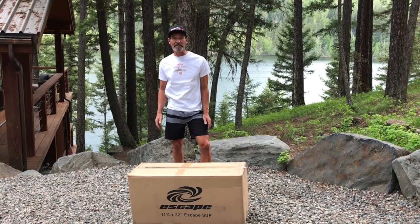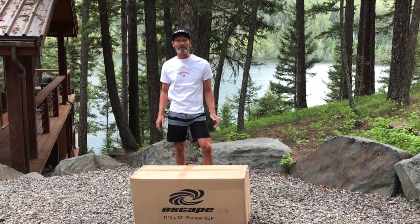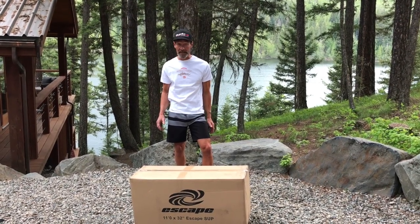Hey everybody, Bodhi Shandro here, founder and designer of Escape Inflatable Stand Up Paddle Boards. I just want to start out by thanking you very much for purchasing one of our premium quality inflatable stand up paddle board packages.